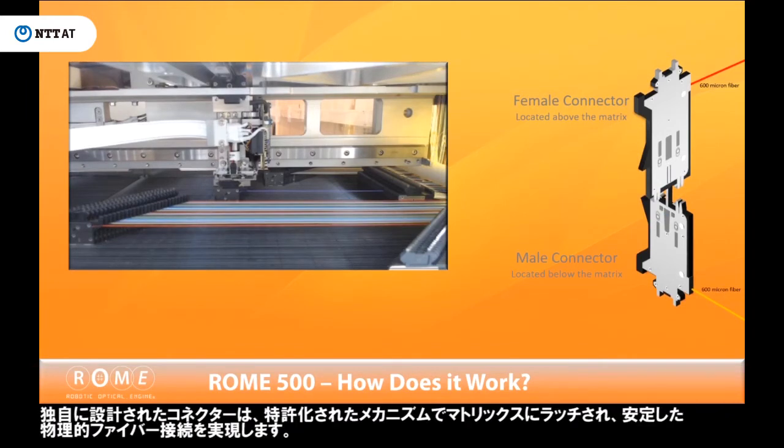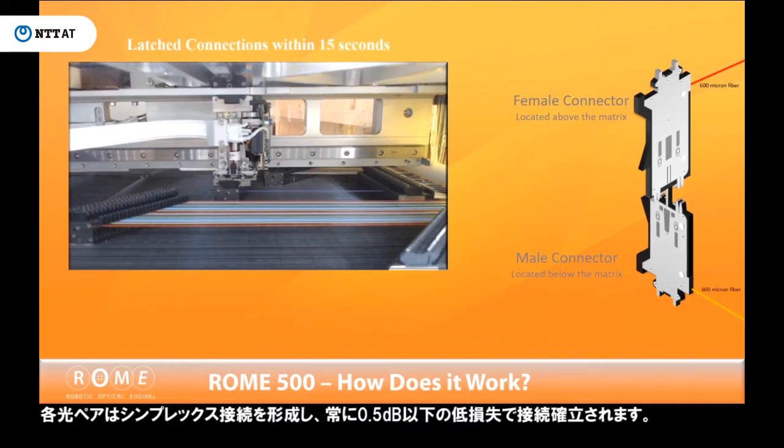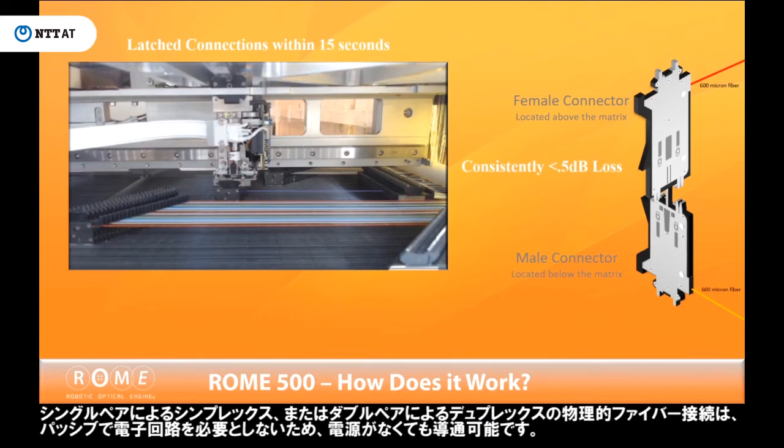Its uniquely designed connectors use a patented mechanism to latch onto the matrix, providing a stable physical fiber connection. Each optical pair forms a simplex connection and is established with a consistently low 0.5 or less dB loss. Because this single-pair simplex or double-pair duplex physical fiber connection is passive and requires no electronic circuit, it will remain active even without power.